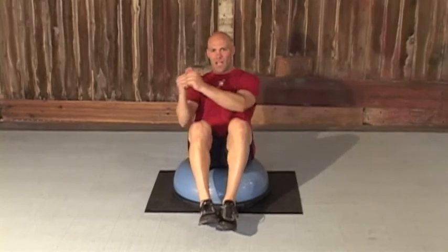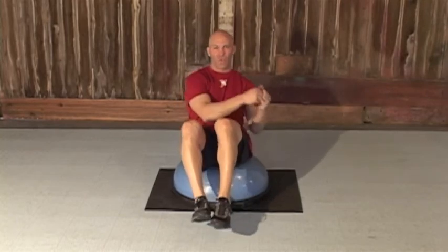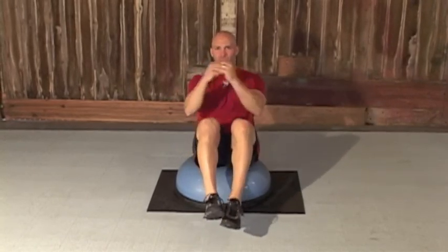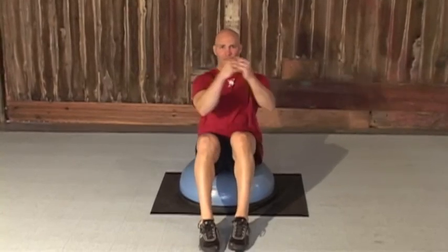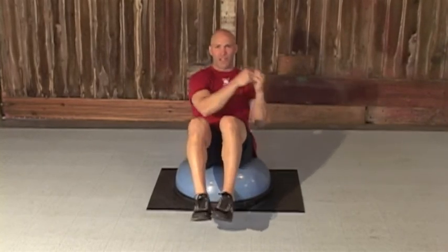The last exercise we're gonna work on is our obliques. Sit on top of the ball, bring those knees up so you're balanced, bring those hands in front, and go side to side — make sure to squeeze and contract each time as you reach. If you get off balance you can put those feet on the floor, or you can extend those legs and keep those knees up to get a deeper stretch and make it a little more challenging.